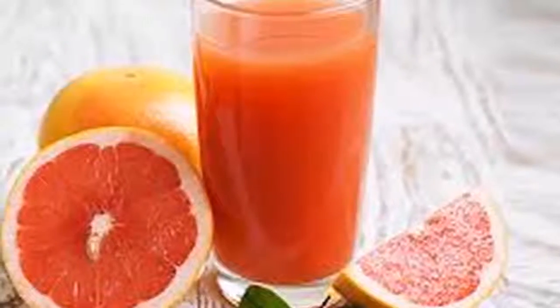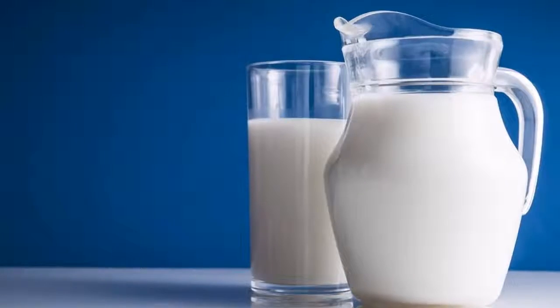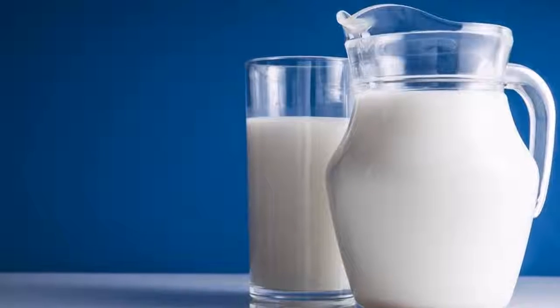Ingredients: 1 tablespoon powder gelatin, 2 tablespoons milk, 1 tablespoon ground sesame, 1 tablespoon of grapefruit juice, and 1 teaspoon of baking soda.